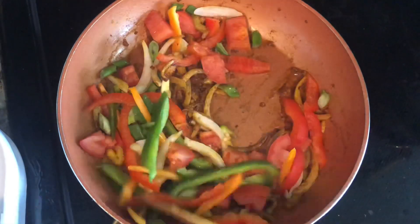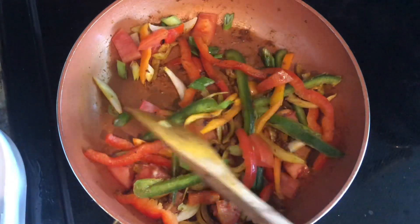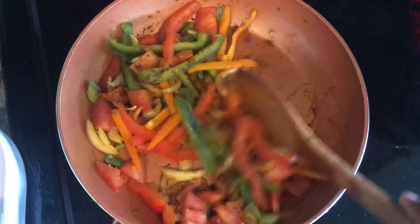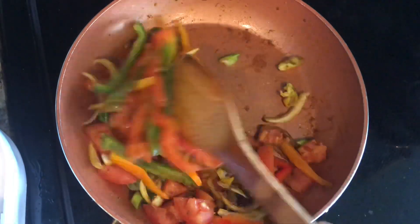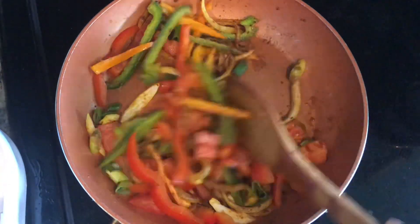I have some scotch bonnet - I'm gonna add my scotch bonnet in and then we're gonna let this cook for about a minute as well. It's not gonna burn because our tomato is gonna release some juices, so that's gonna keep it from burning.